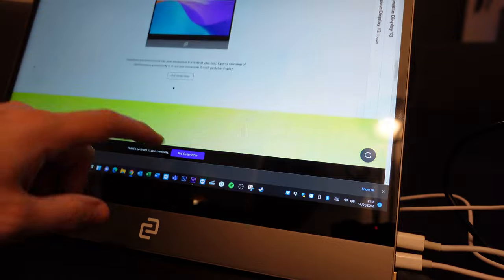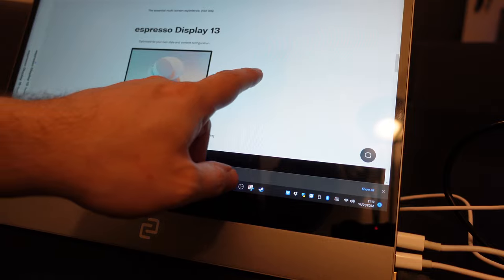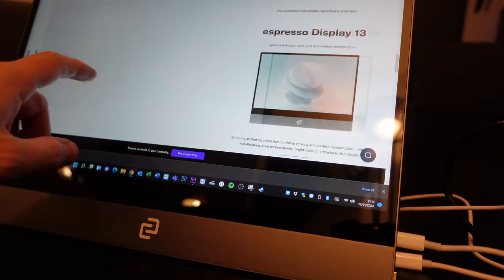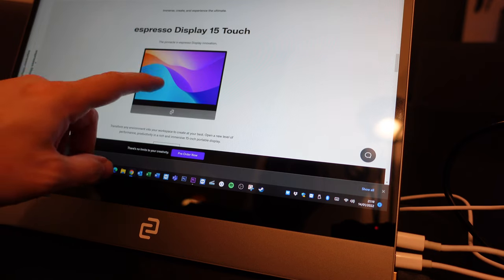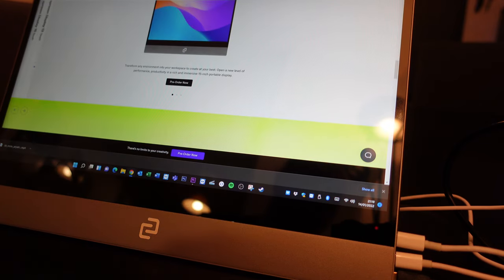The touchscreen experience is really nice — very responsive and fluid, thanks to their dual-layer screen technology. Even though the screen is ultra-thin, you're not compromising on touchscreen capability. One criticism is that on Macs you need to install additional software to use the touchscreen, whereas it works natively with Windows. That's a drawback, but I believe it's been rectified in version 2.